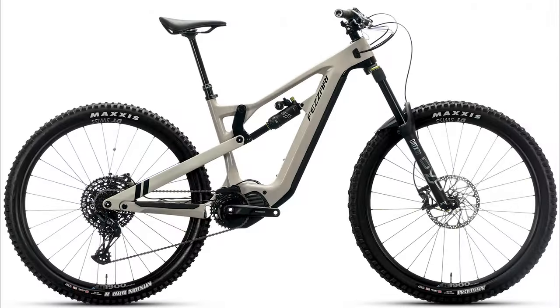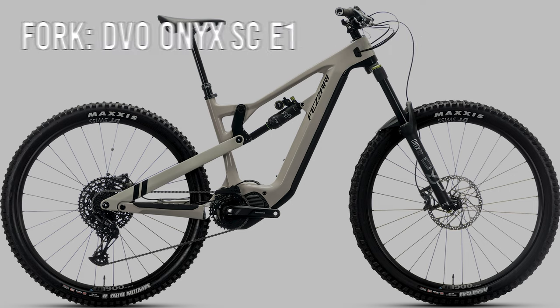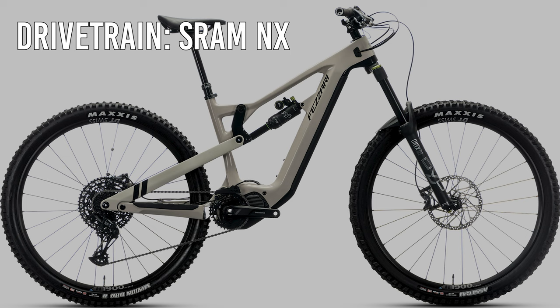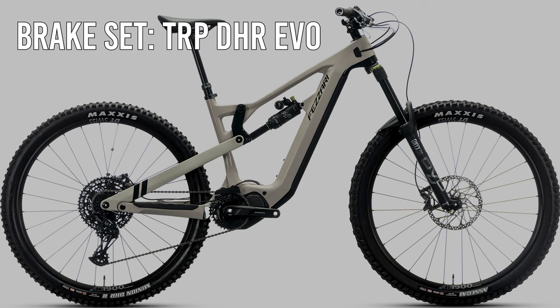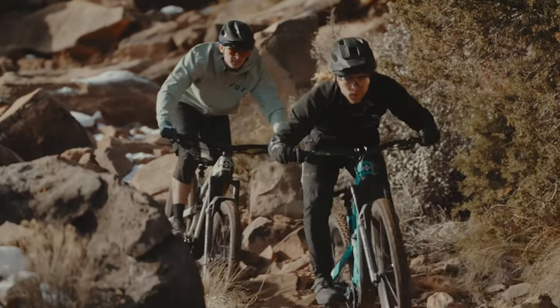The first model is the Tempeak Comp starting at $6,299. The shocks are a DVO Topaz Gen 3, the fork is a DVO Onyx SC E1, with a SRAM NX shifter and derailleur combo. Brakes are the TRP DHR Evos and wheels are DT Swiss 1700 Series. Fezzari's base EMTB build is ready to rip straight out of the box — an absolute steal for its spec and price point. It's difficult to find another brand that can match Fezzari's offering in terms of quality and value.